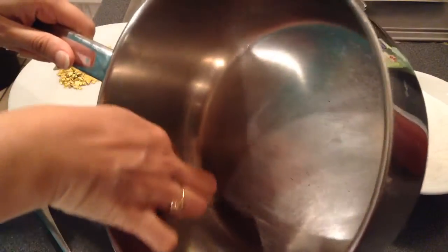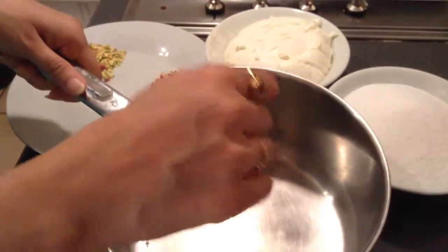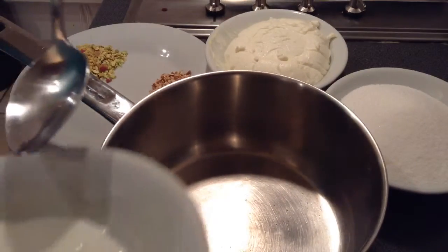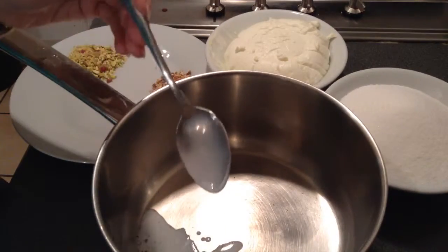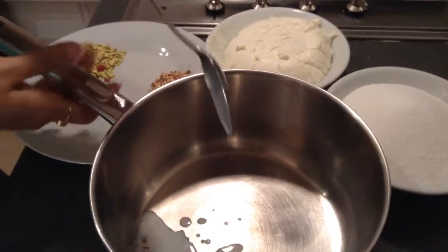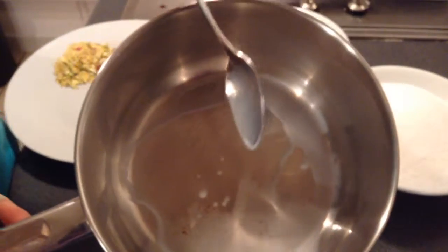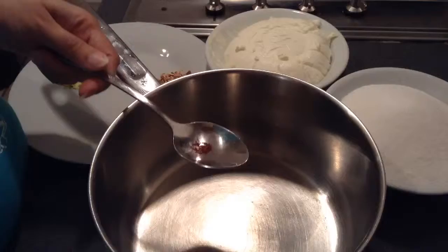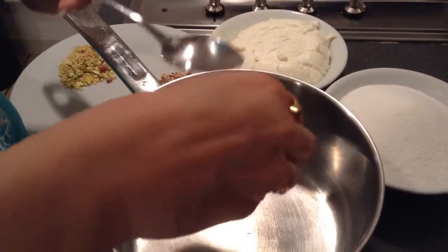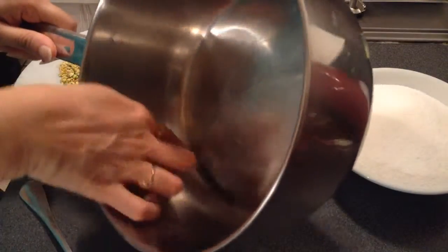Once the hung curd is ready, by crushing the saffron it is easier to get the maximum benefit from it. I will add around a little spoon of warm milk to it. If you want more colour, you can always use a teaspoon of rose syrup or so. First I will just roughly crush the saffron strands — these are the roasted ones so it is easier to get them crushed.